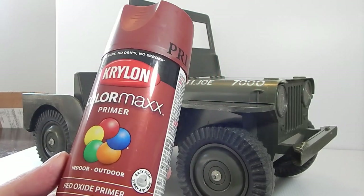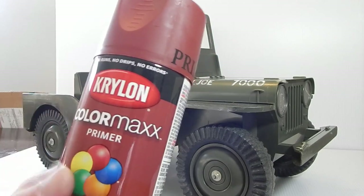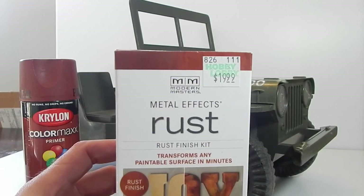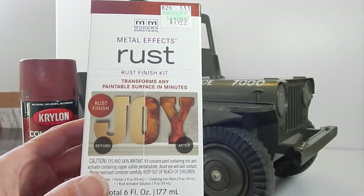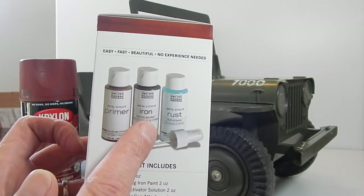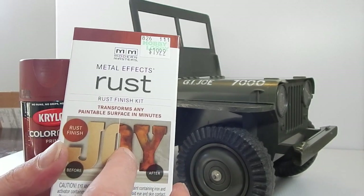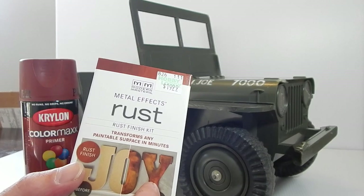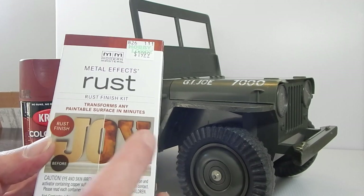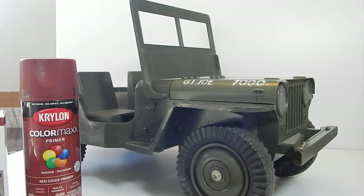I picked up some regular rust-colored red oxide primer from Krylon, which I'm just going to spray down on the hood. But I also picked up an interesting product: Modern Masters Metal Effects Rust. This is a three or four part kit that creates rust — it's a primer, then an iron paint that will rust when you spray the activator on it, creating a rust effect. I'm going to test that out on the hood to begin with. I'm thinking I might possibly do that across the whole Jeep, but to start with, while waiting on parts to come in later today, I want to get started with this rust effect.